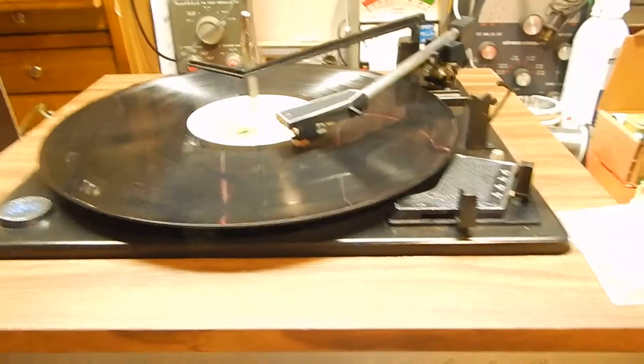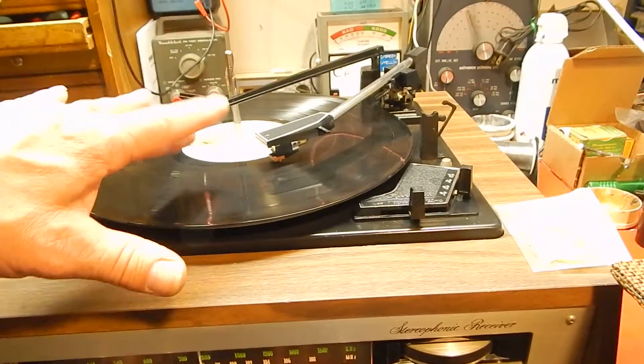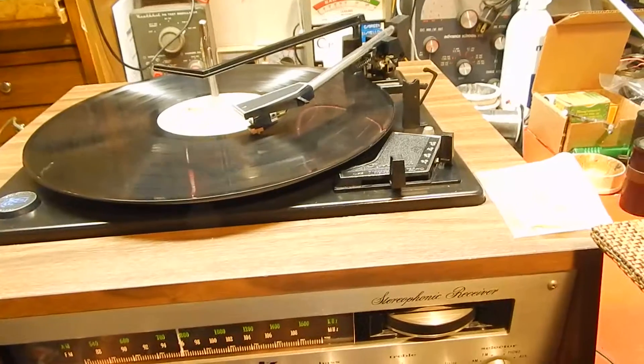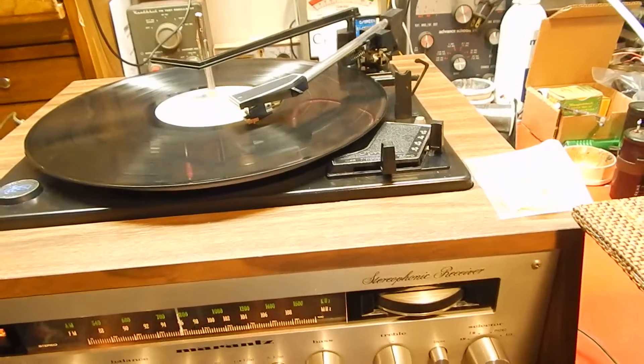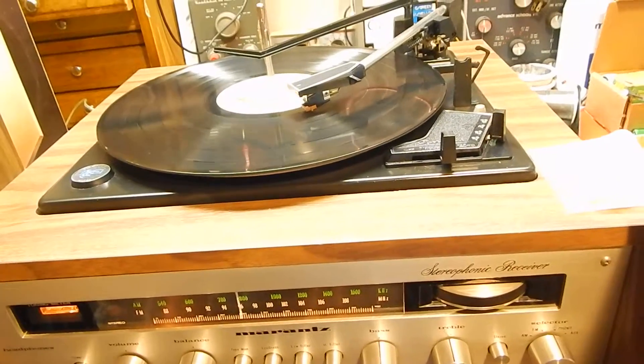You're going to receive the record, the 45 adapters, the two styluses, the cartridge, your speakers — everything has been tested. This is a complete unit, this thing is ready to go.